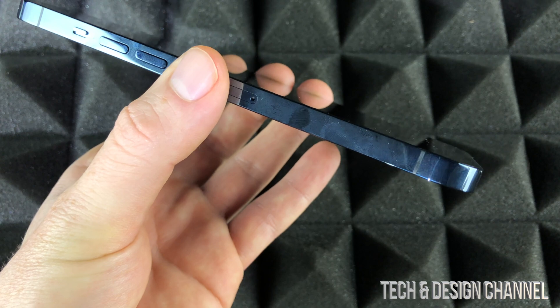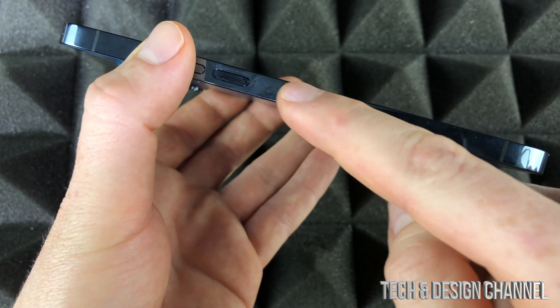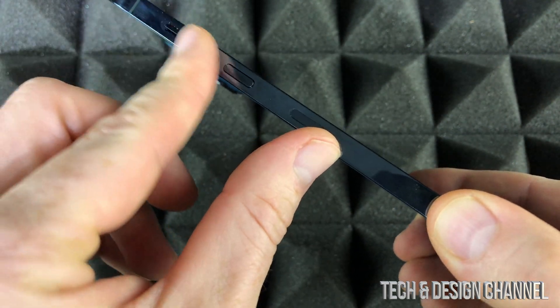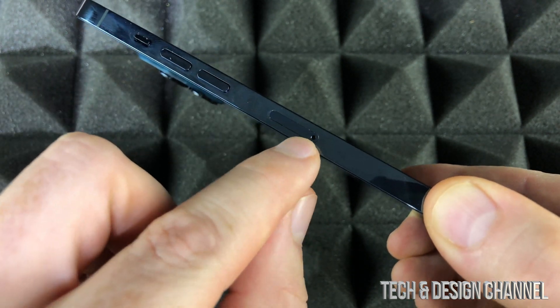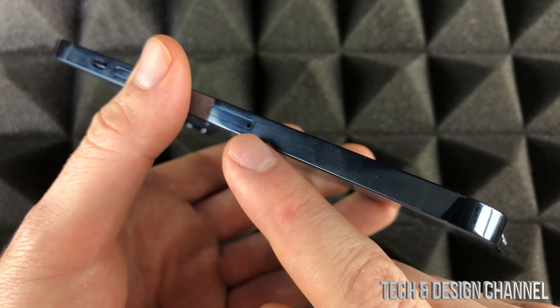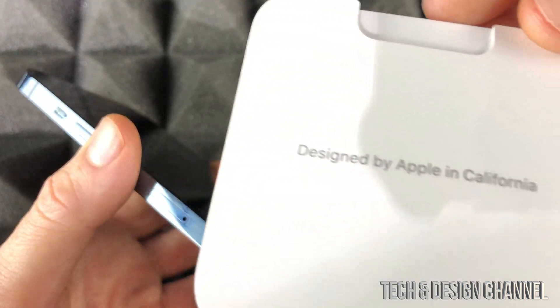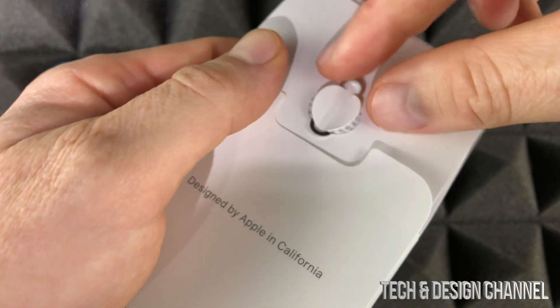So let's get started. The very first thing we have to do is insert the SIM card. On the left hand side where you see the volume buttons, you're going to see this tray — that's what we have to open up. Inside your box with your brand new iPhone, you will have this tool.